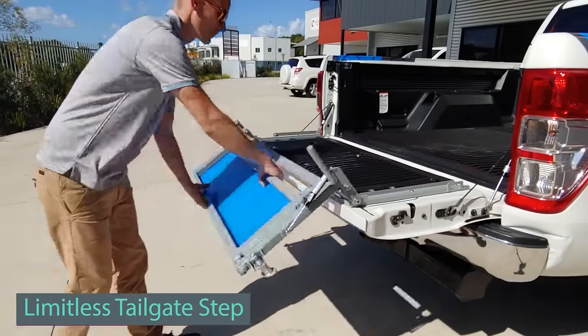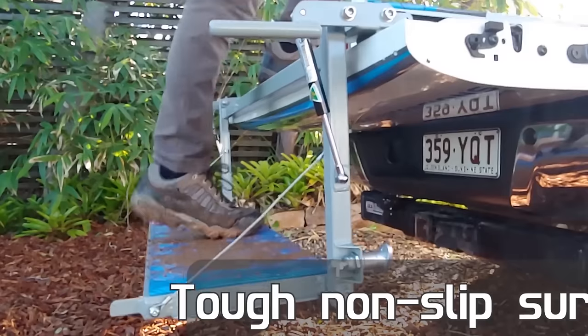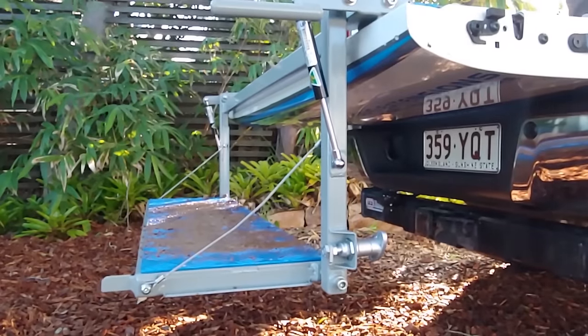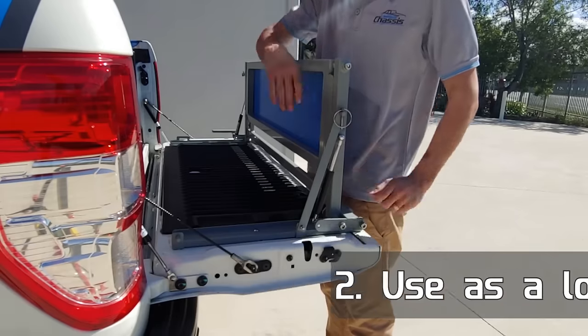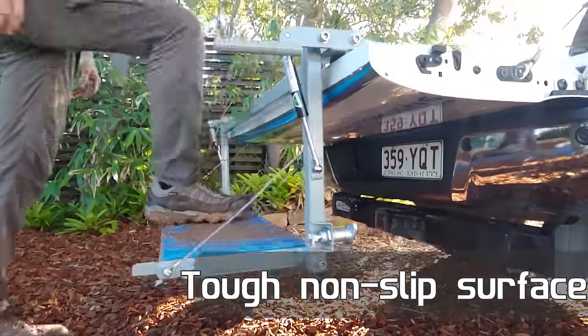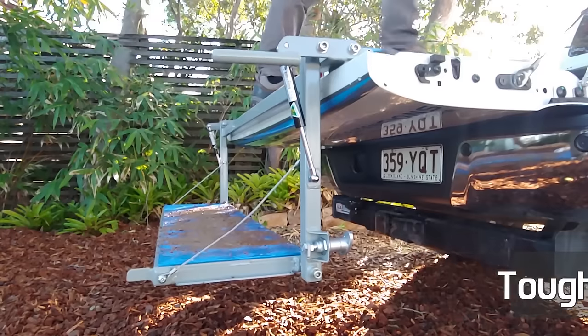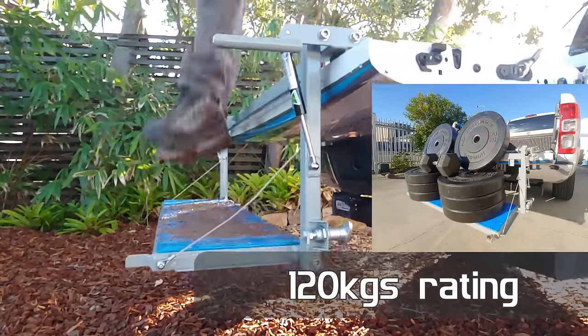Designed by the hard-working, limitless chassis team, this retrofit universal step serves two purposes seamlessly. It conveniently sits on the inside of your tailgate, remaining unobtrusive until needed. When you're ready to climb into your vehicle, a quick unfold with the assistance of gas springs allows you to effortlessly step up in just five seconds.